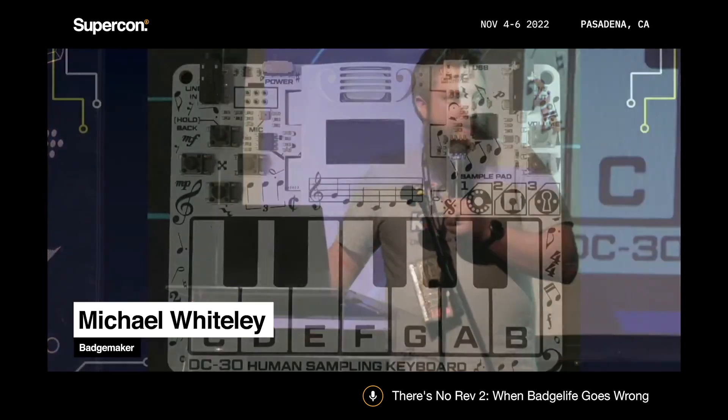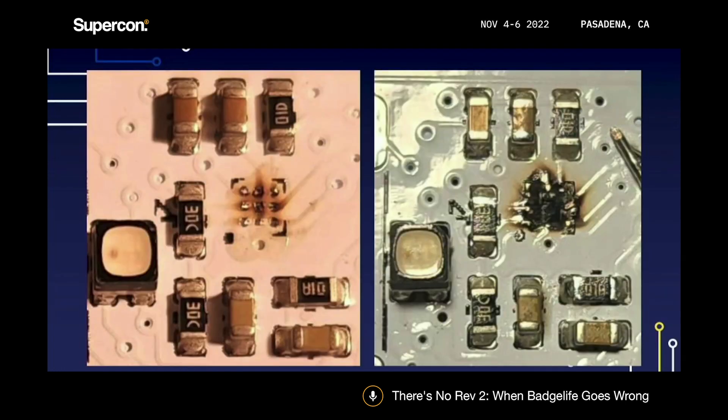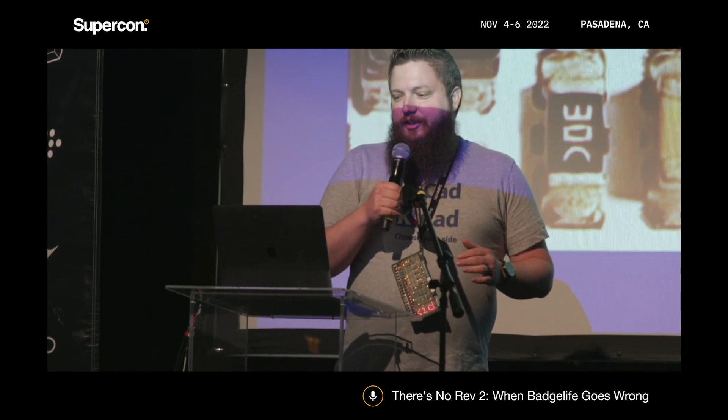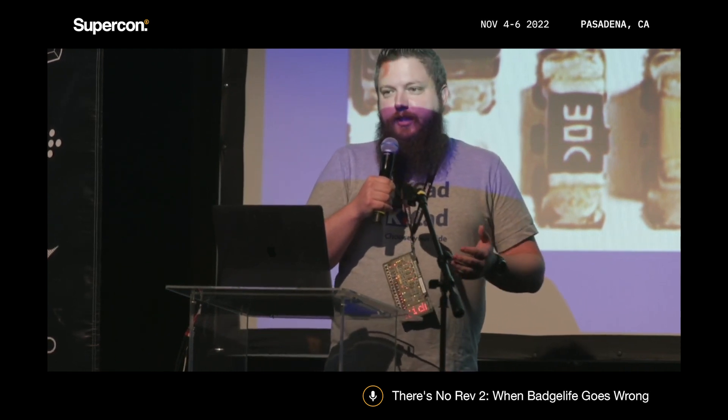My most recent giant flub was the DEF CON badge this year. For those who went to DEF CON, you saw signs telling you not to do certain things with your badge because it would blow up. The audio amplifier was very fragile — a 1.5mm square BGA with nine pins underneath — and it had a tendency to destroy itself. We found this out way too late. Time is your enemy, and when you don't have enough of it, bad things happen. With chip shortages, we made prototypes that worked great, then couldn't get those chips, and then the way we planned to use the badge changed.